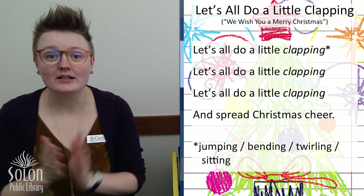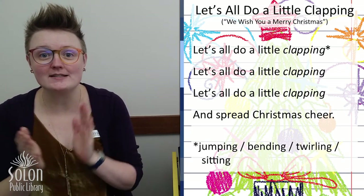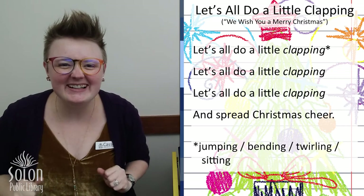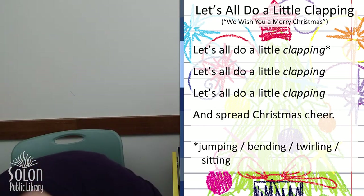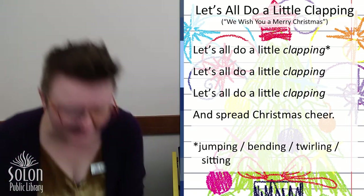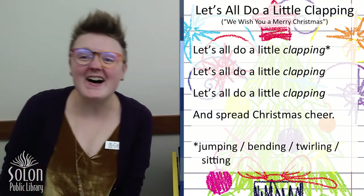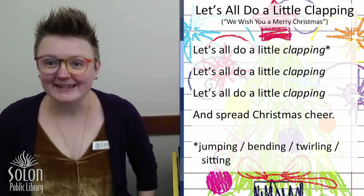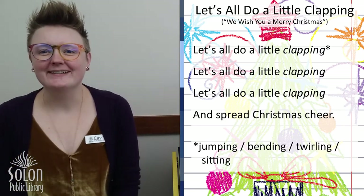Let's all do a little clapping. Let's all do a little jumping and spread Christmas cheer. Let's all do a little bending and spread Christmas cheer. Let's all do a little twirling and spread Christmas cheer. Let's all do a little sitting and spread Christmas cheer. Yay!